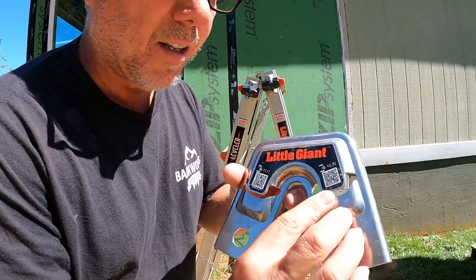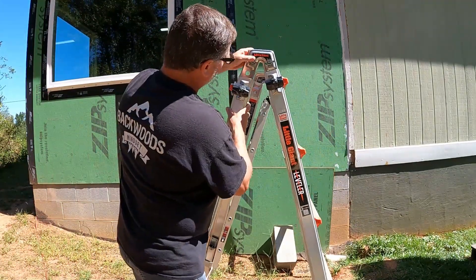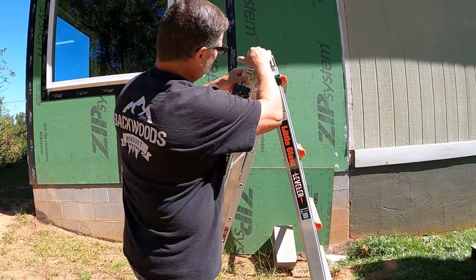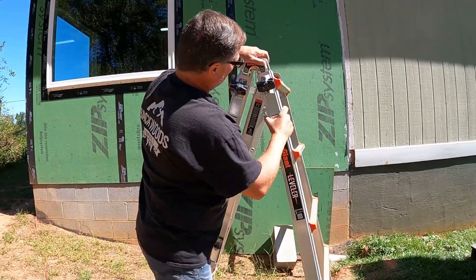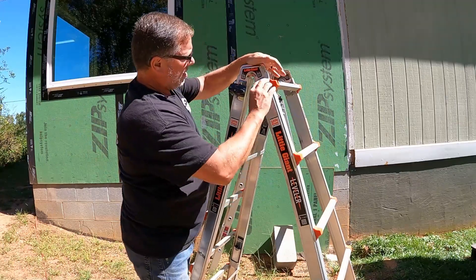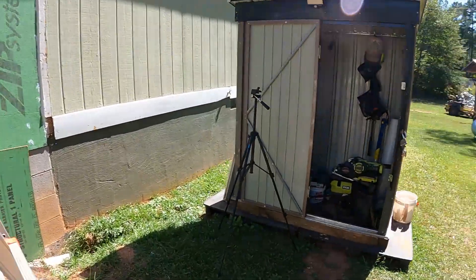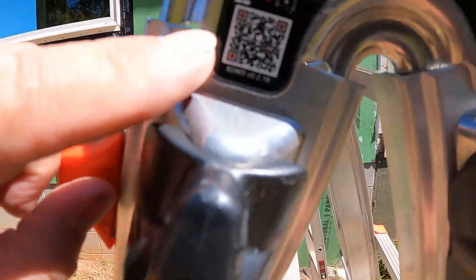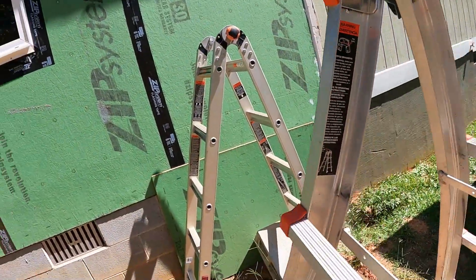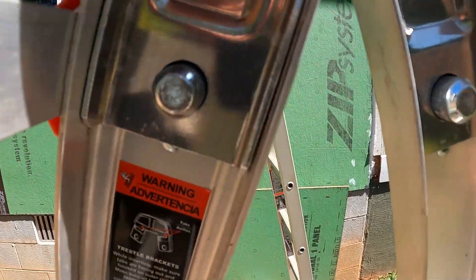It's got these little slots here — it slides down over one side to keep it from popping off. You can see that little tab right there, it slips down over this on both sides. And then the pin just captures it and locks in nicely.